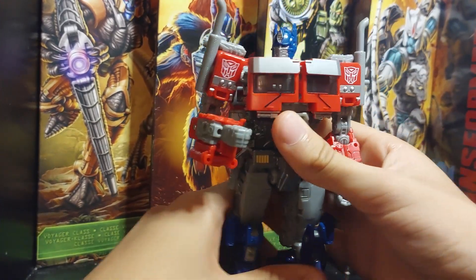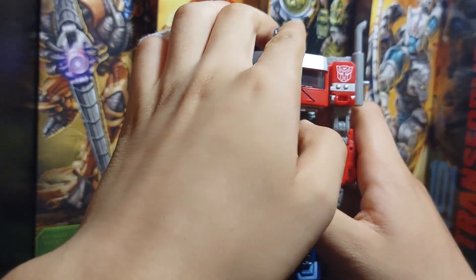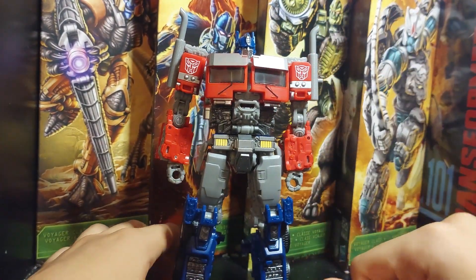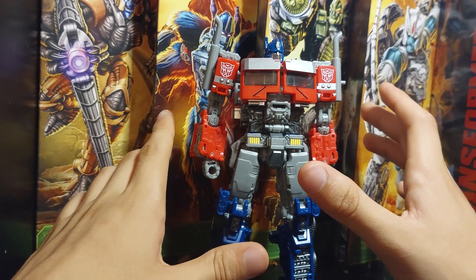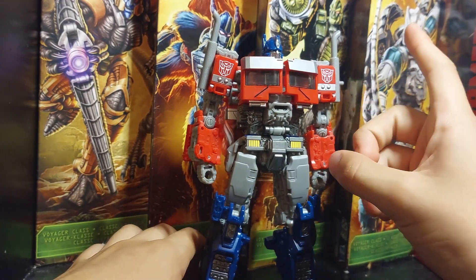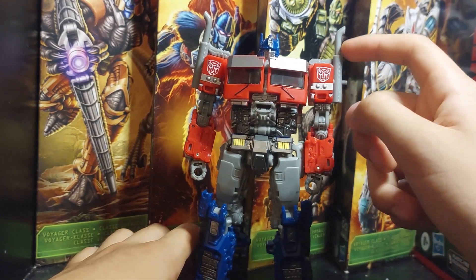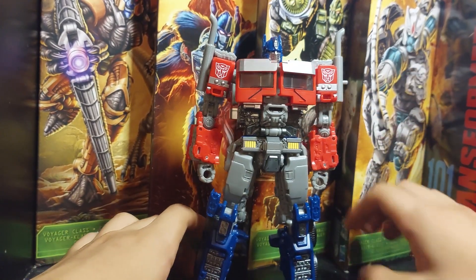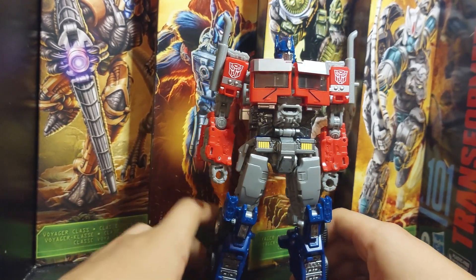These are very cool accessories. Many people have problems with the smokestacks being too big, but for me they're okay. I've gotten used to it — at first they seemed big, but now I like the design. The DNA Design upgrade kit puts different smokestacks on this figure, but they look too small. The bigger smokestacks actually fit this Optimus better.